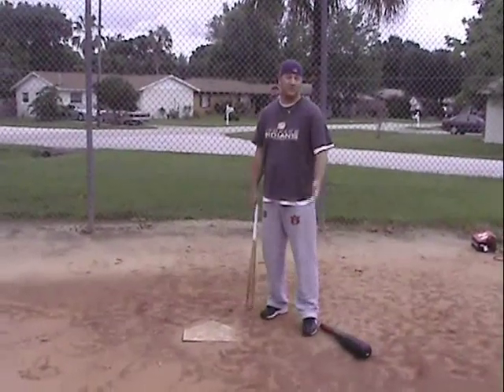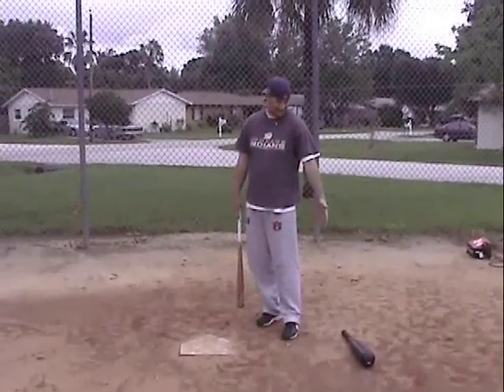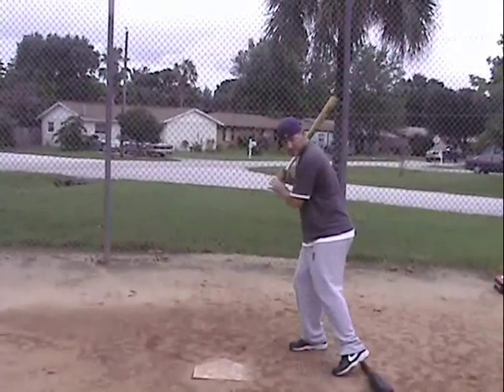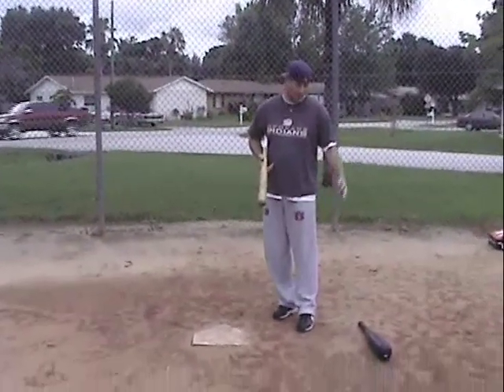One way to fix this, the way I always used to do it when I was giving lessons was, obviously not a light plastic bat, but some kind of piece of wood or something back here, so when the player steps and they go to step here, there's something blocking there where their foot path is going.